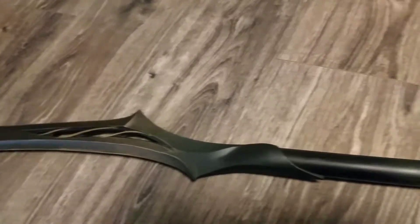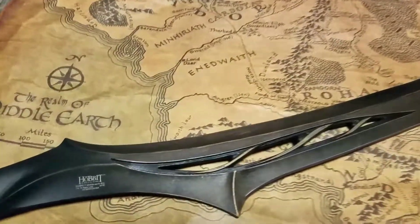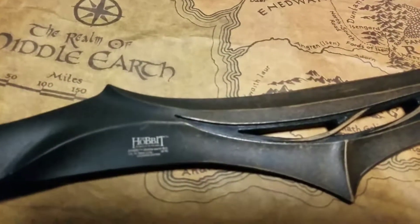It's huge, so I'm not going to get the whole thing in frame really well, but you'll get the gist of it and how big it is. It is movie accurate, so it is huge. It's got the Hobbit logo there.